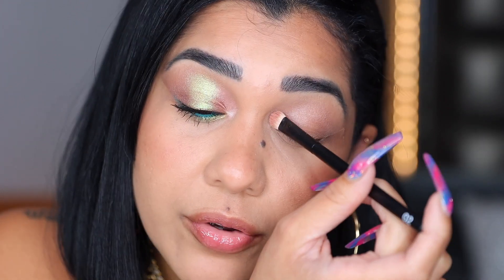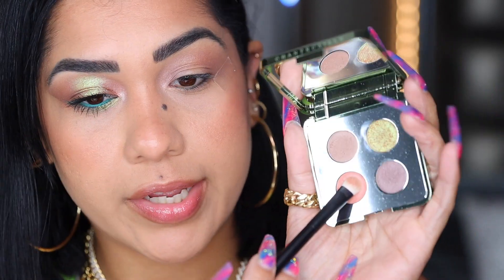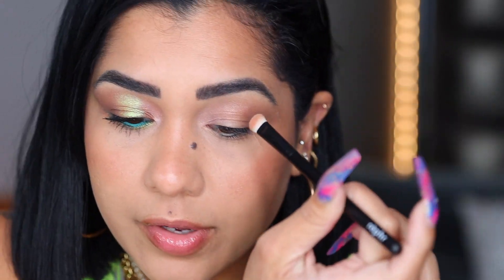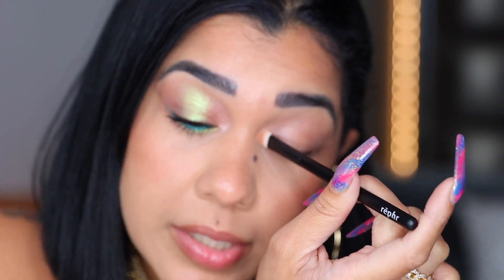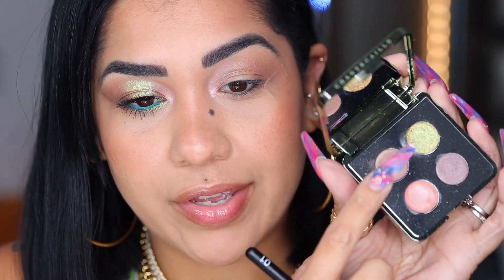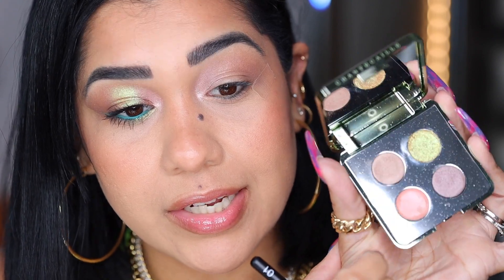On my inner corner and on my tear duct. I just wet my brush — my BK Beauty 201 — and I'm gonna go back into this peachy shade and place it on my tear duct and on my inner corner. Now we are gonna go into this shade right here, which is like the star of the show — the green. It is stunning.